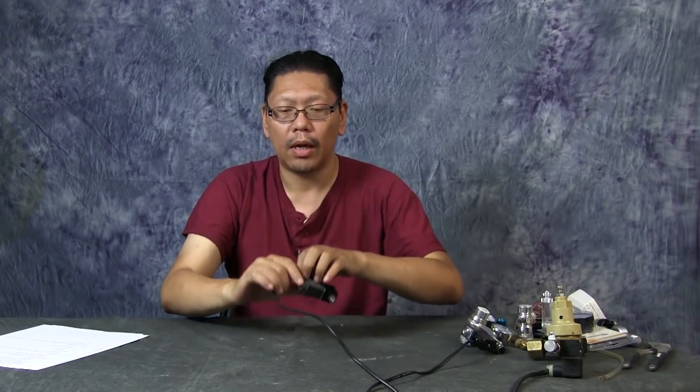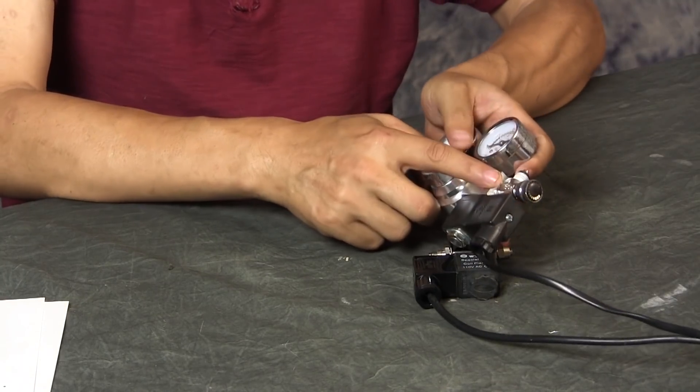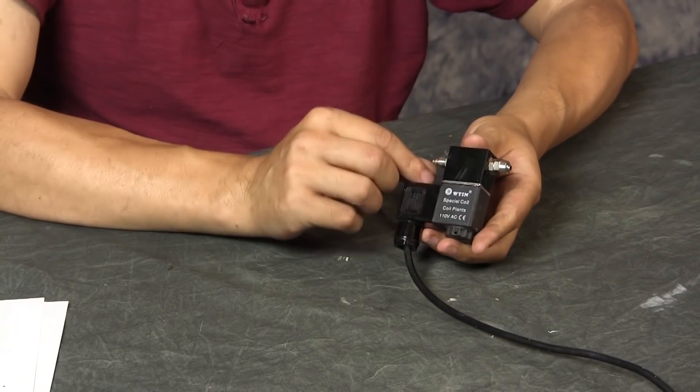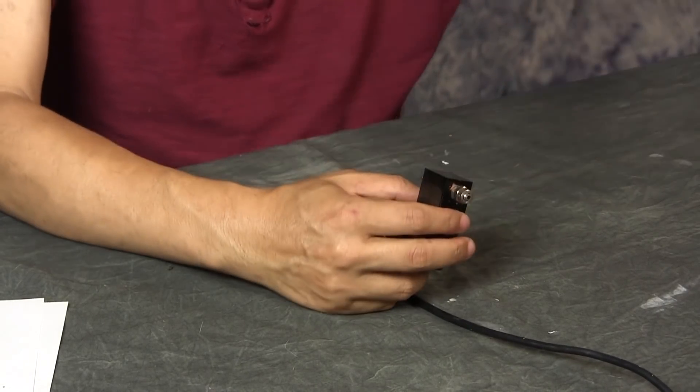Now let's talk about solenoids. A solenoid is what shuts the CO2 on and off — it controls whether CO2 is flowing out of your regulator so you can turn it on during lights on and off during lights out. You can buy a solenoid separately and hook it into your existing regulator later, which does require some plumbing skills. Alternatively, you can buy an inline solenoid like this one, where the inputs and outputs are designed for a CO2 hose — you just plug the hose in and tighten up the nut.